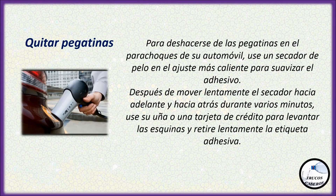Quitar pegatinas: Para deshacerse de las pegatinas en el parachoques de su automóvil, use un secador de pelo en el ajuste más caliente para suavizar el adhesivo. Después de mover lentamente el secador hacia adelante y hacia atrás durante varios minutos, use su uña o una tarjeta de crédito para levantar las esquinas y retire lentamente la etiqueta adhesiva.